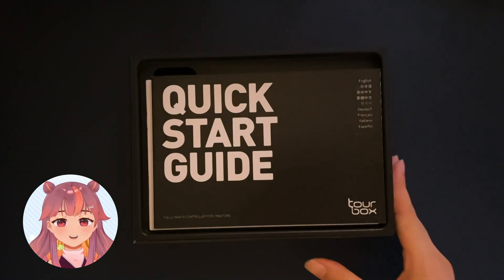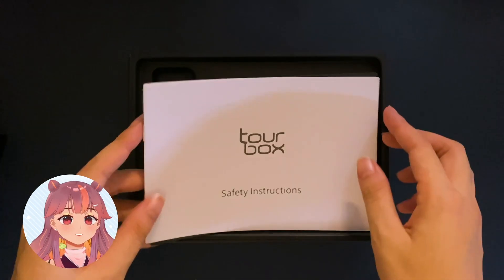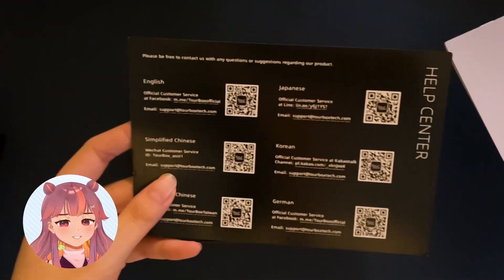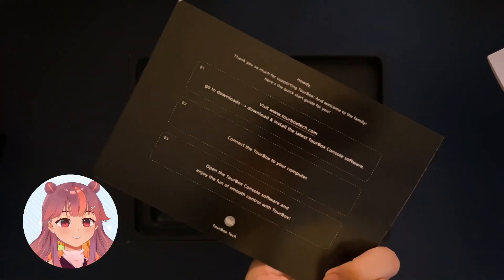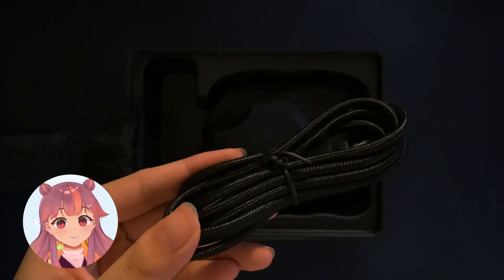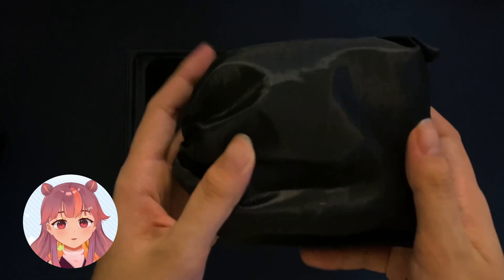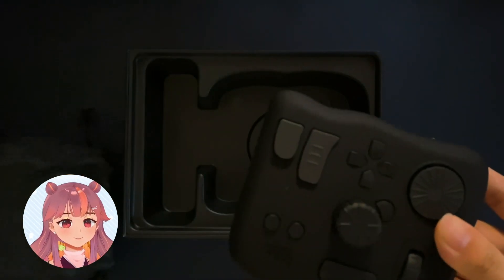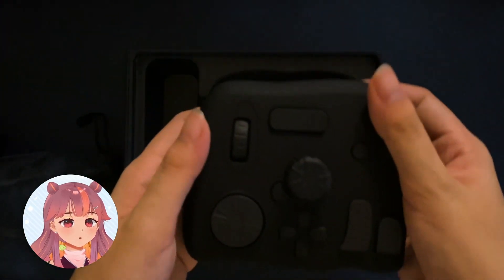Right out of the box, it includes a quick start guide, safety instructions, and a little card just in case you need help with the product. The device itself and its cable are in these cute little pouches, which I will totally keep because they're reusable. Good on TourBox because you just don't use those thin disposable plastics.